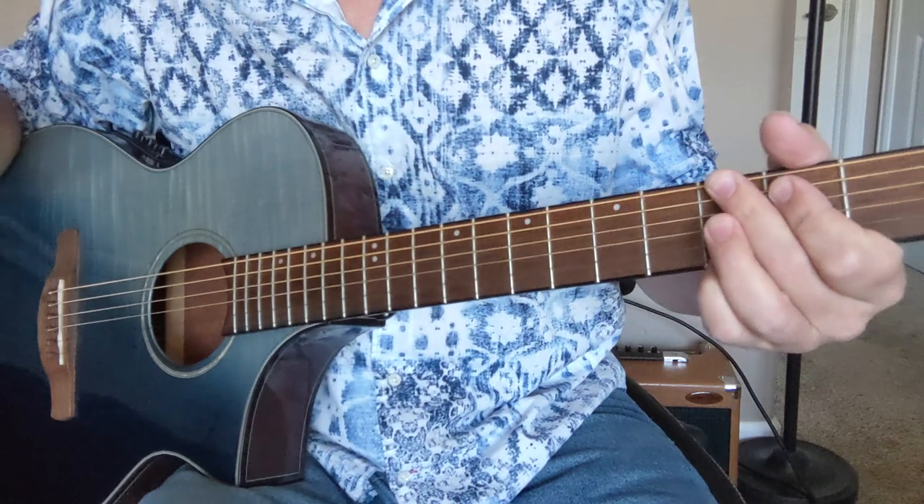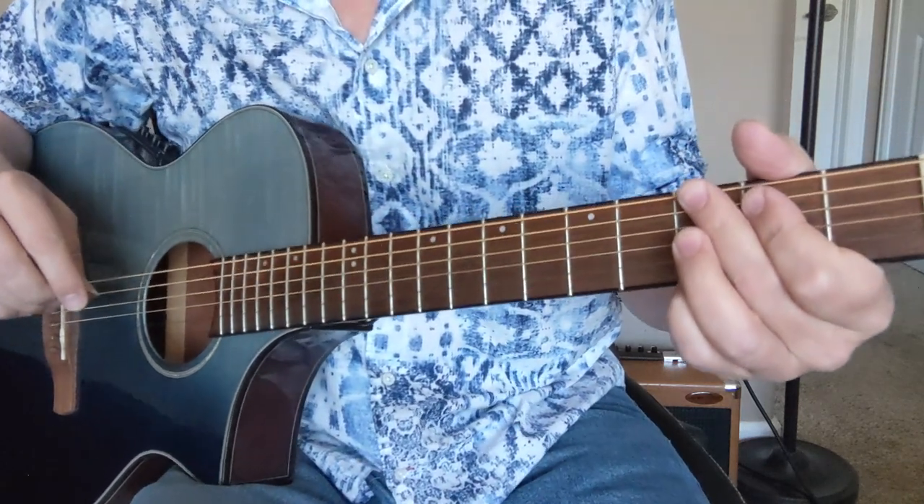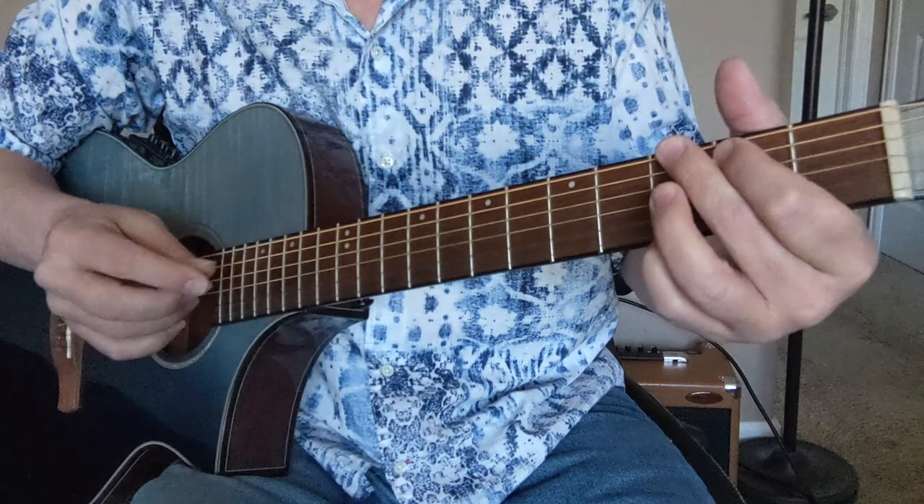All right, I'm going to do a little bluegrass today. This is going to be Blackberry Blossom, the bluegrass classic. So let's get started.